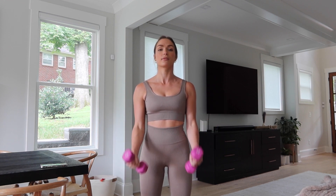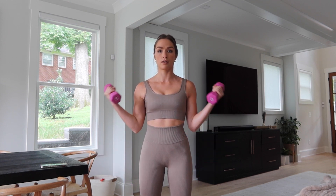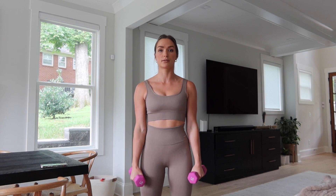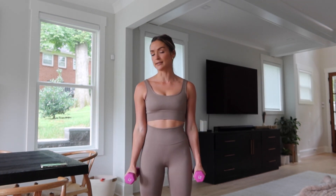Bring it in and to the side. Keep those elbows tight.